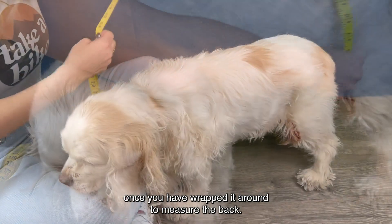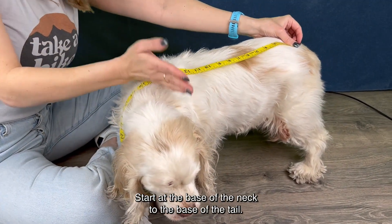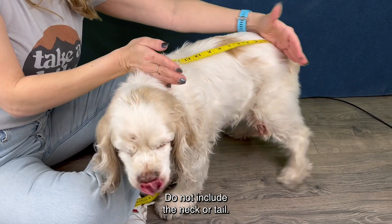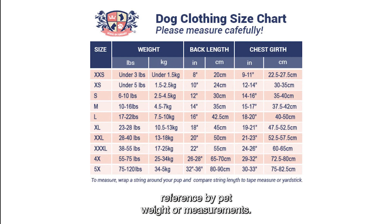Once you have wrapped it around, to measure the back, start at the base of the neck to the base of the tail — do not include the neck or tail. See the photos in this product listing for our size chart and reference by pet weight or measurements.